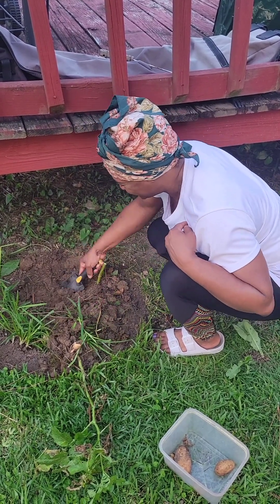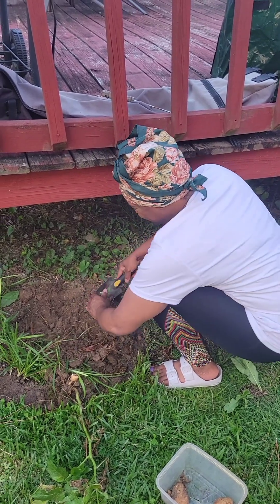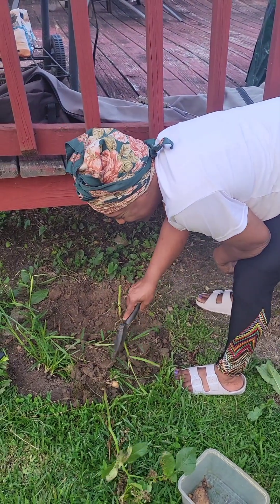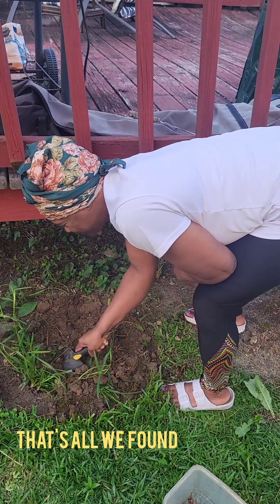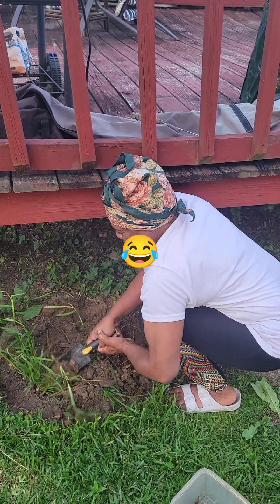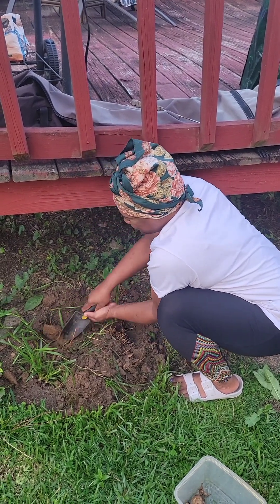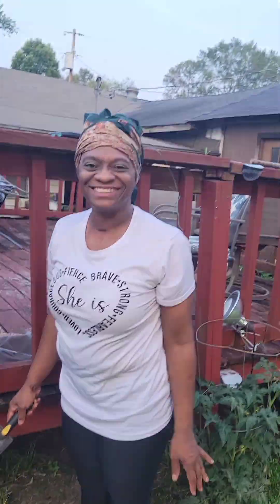That might be it this time — I don't see anything else. Until we harvest some of our other things like tomatoes, cucumbers, peppers, squash, zucchini, watermelon, and cantaloupe, we'll have an update for y'all every once in a while.